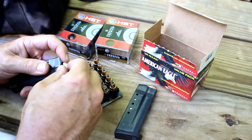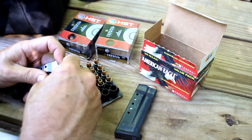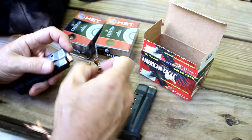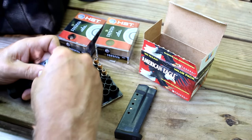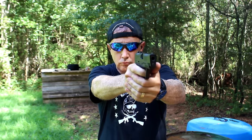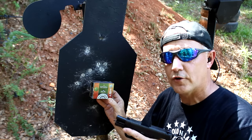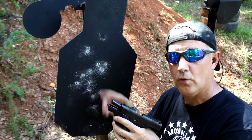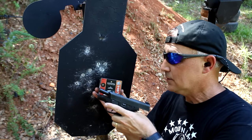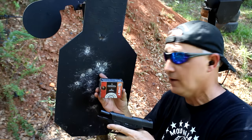We're going to load up some of these 124-grain Federal Premium HST defense loads just to make sure the gun functions well. I want to thank Federal Premium for furnishing the HST and the American Eagle. When I shot this Federal HST, the first thing I shot was this target and every one of them was right here in this little hole — and I was shooting fairly rapidly. This stuff is really easy to shoot. Great self-defense load, very accurate.